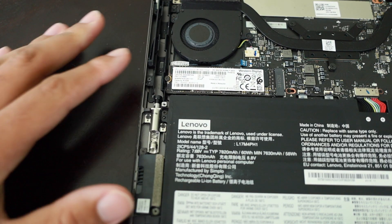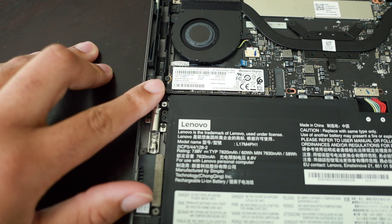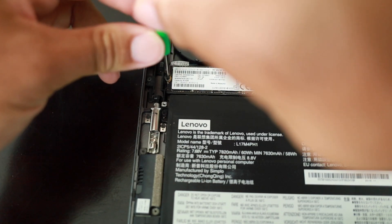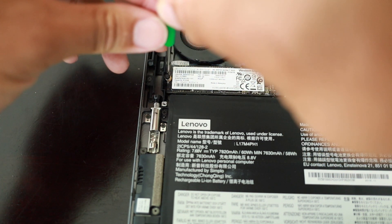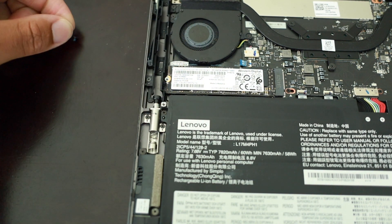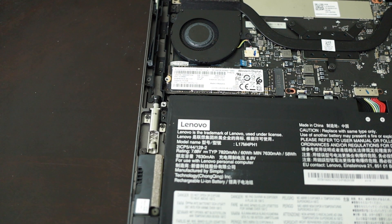You can see the SSD currently in the device, and right here is the screw we need to remove. I'll grab the mini screwdriver and take this screw out. On some of these Lenovo machines the screw can be very, very tight — it's almost like they put threadlocker on it, which I don't understand. I already prepped the screw but it did take me a while to get it moving. Now the screw's out.